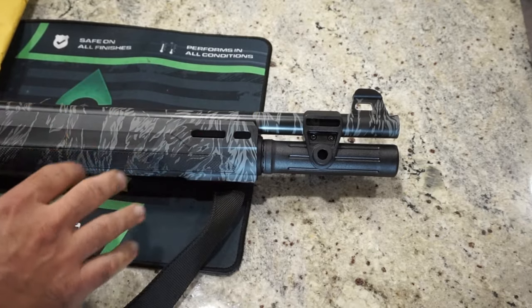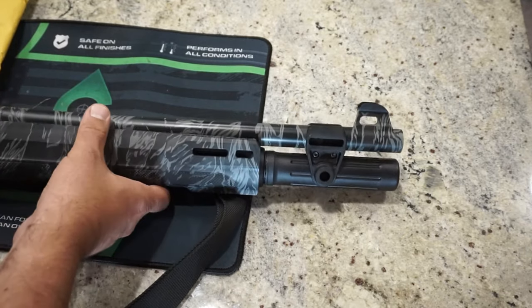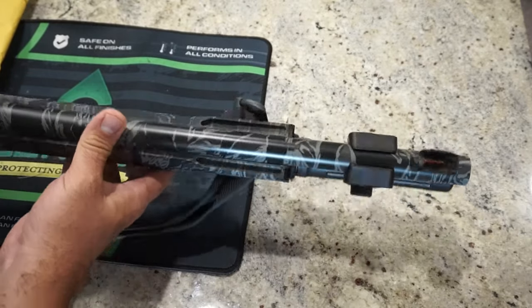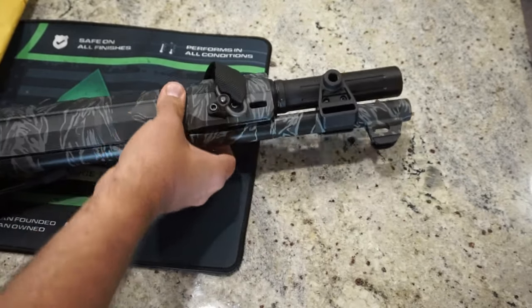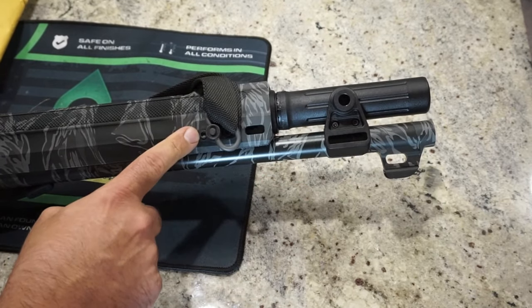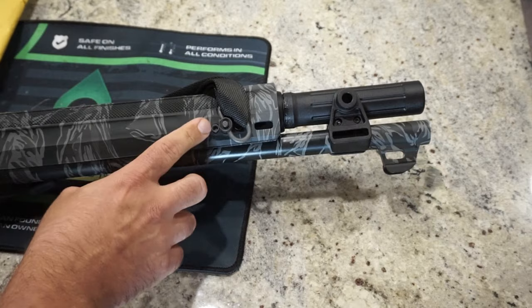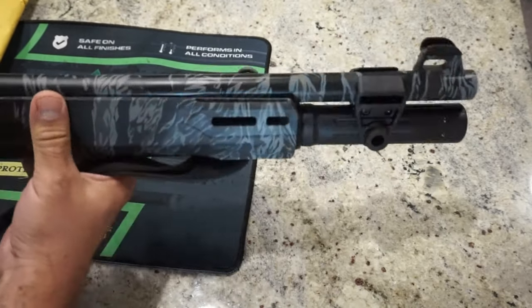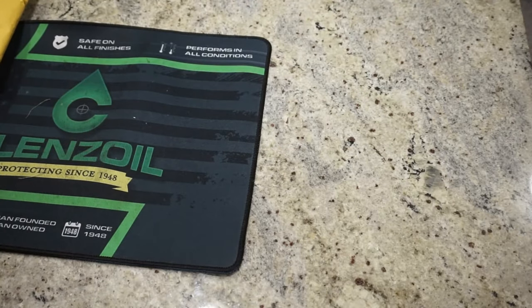I'm going to be using this for the Norm Hood tactical shotgun class that's going to happen in the fall, and I just want to make sure this shotgun is going to be reliable. What I ended up having to do is get a QD mounting point that went on the M-lock slot right here on the handguard, because once we replace this, I'm going to be losing this M-lock slot up here.